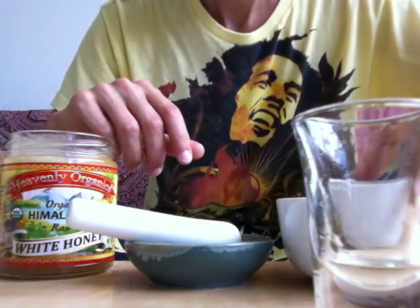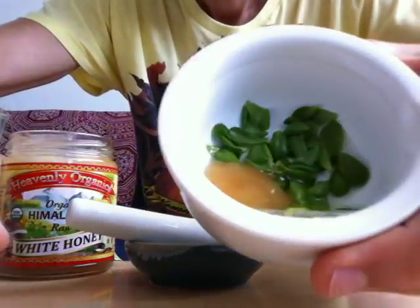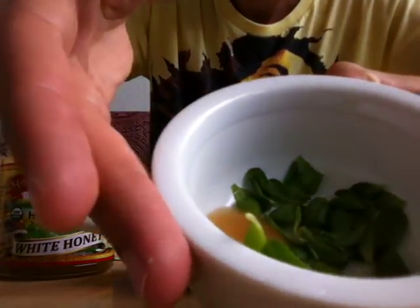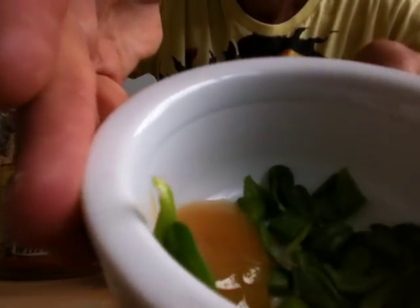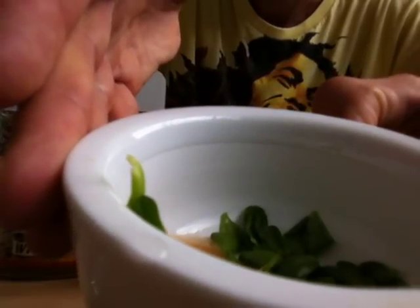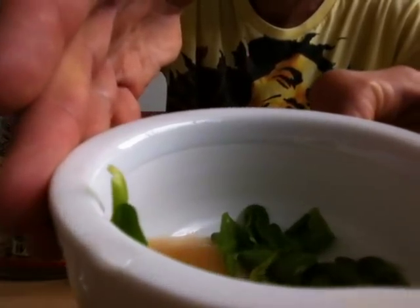This is a recipe for brahmi, not to be confused with gotu kola. This is what brahmi looks like. And if you eat it raw, it's really bitter. The scientific name for brahmi is Bacopa monnieri.